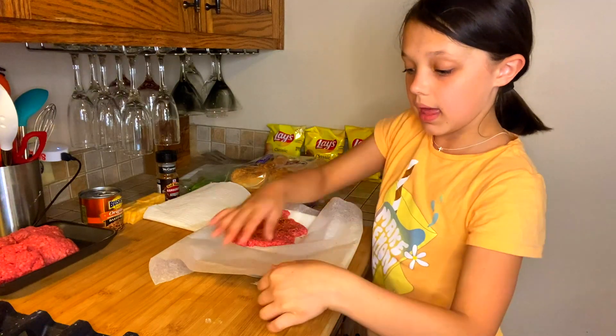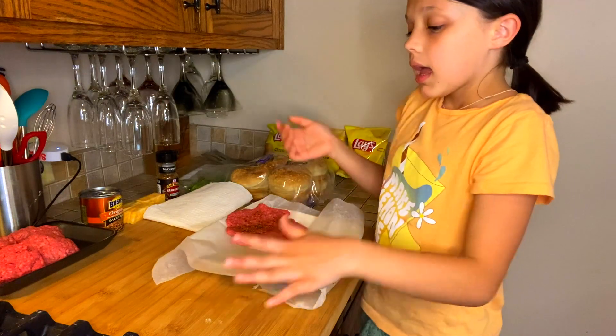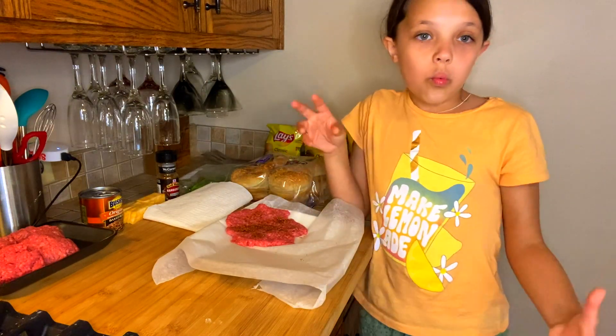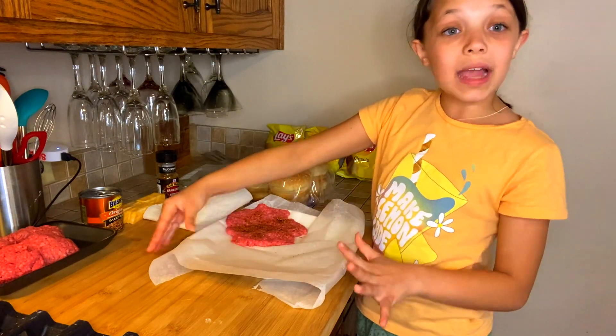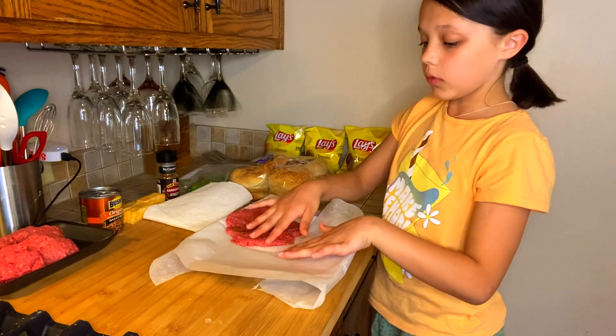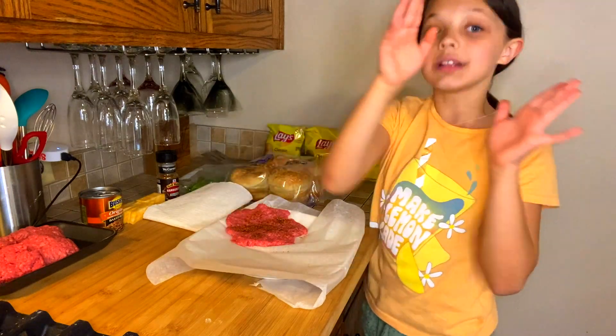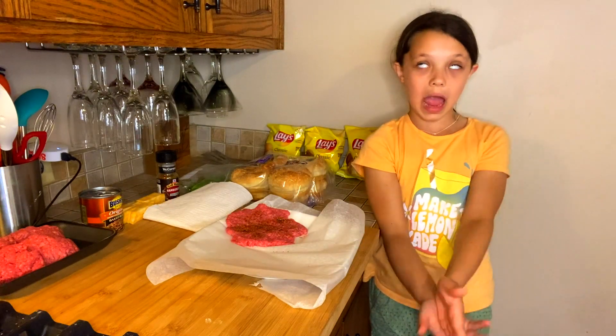First, you're going to want to get a plate out, kind of just like this plate. And you're going to cover it in wax paper — foil, whatever you want. Once you've done this, we are now ready to get started with the actual burgers.